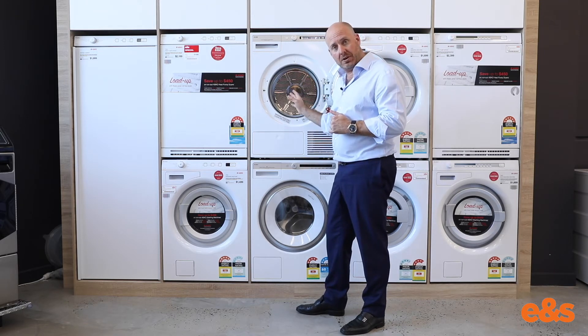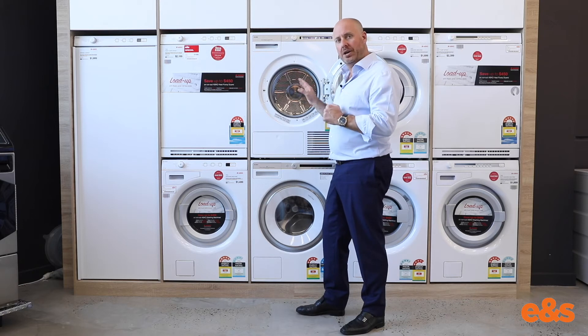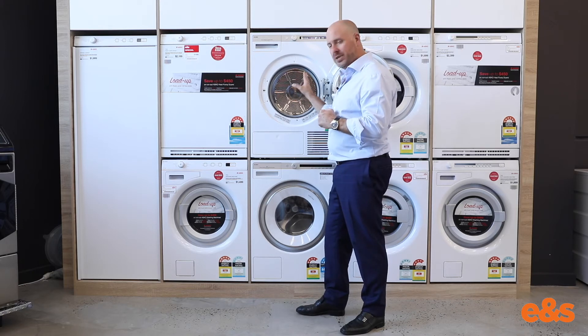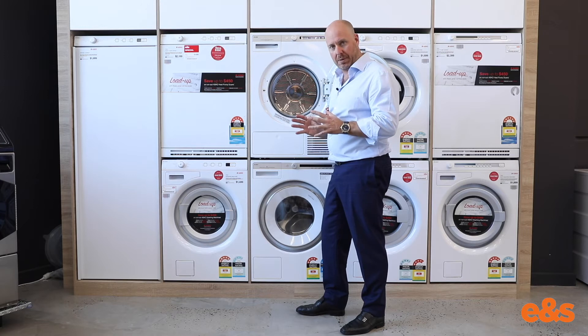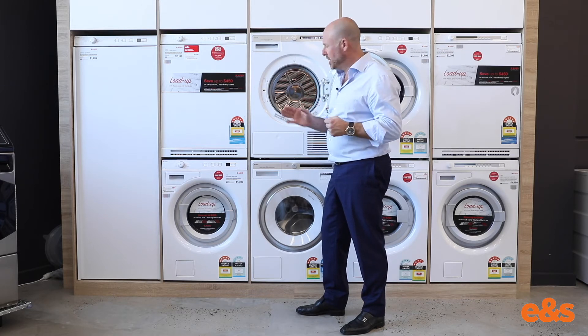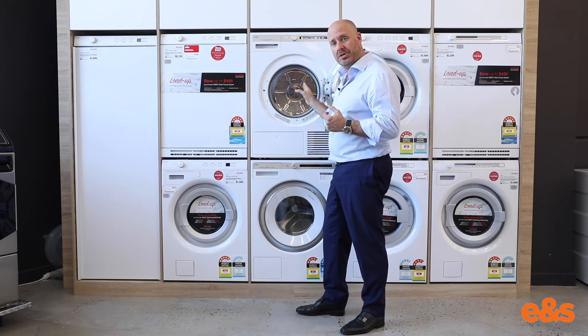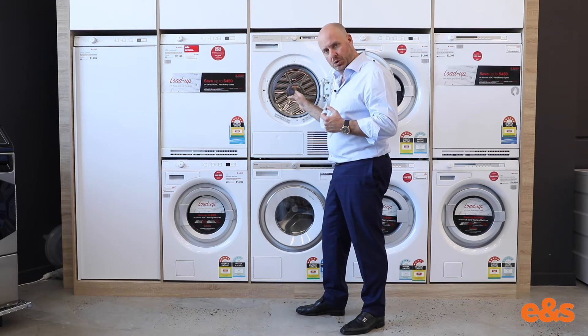ASKO have the latest technology in their drying system. The old-style elements are no more in the ASKO dryer. We have in this particular model the heat pump, which instead of using an old inefficient style of element, takes its efficiency from refrigeration technology. We're actually running a compressor in here, far more efficient than a normal element to do the drying process.